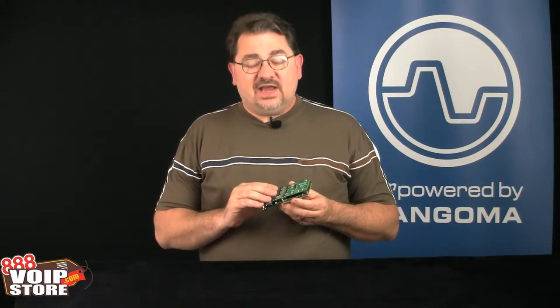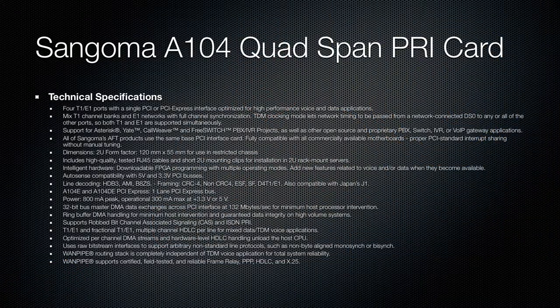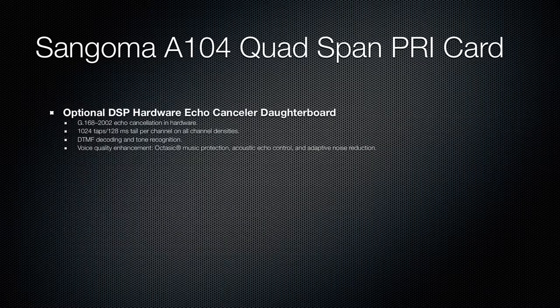Really easy to install, available in PCI or PCIX, and it supports hardware echo cancellation. The one board for the hardware echo cancellation will work across all of the channels, no matter how many you have. The last thing you want to be doing is troubleshooting echo problems — the hardware echo cancellation on the Sangoma A104 card is the way to go.